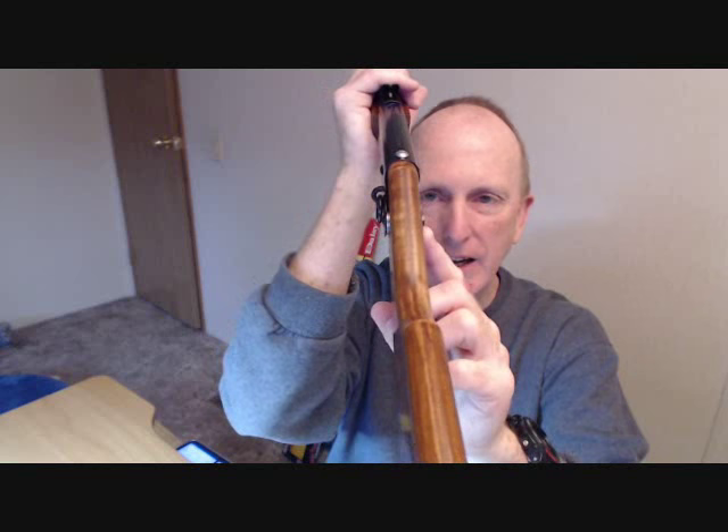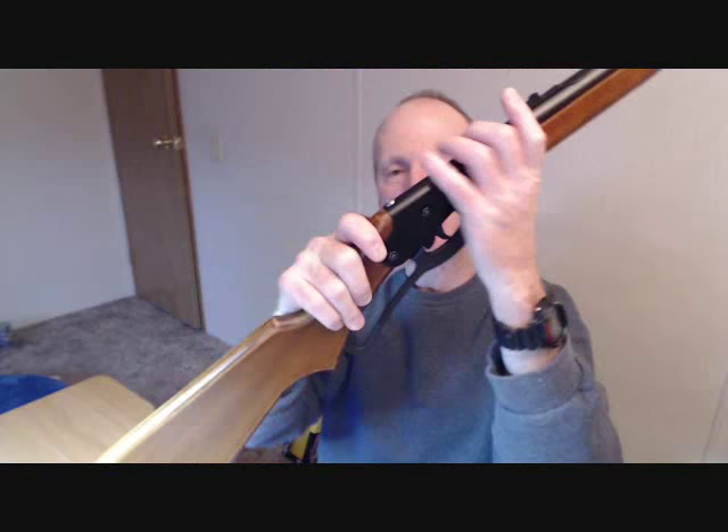A couple things Chief AJ doesn't tell you: the full-size adult stock is a little skinnier than the original stock that comes on the Red Rider. My friend Mike, after he finished the stock, put it on and had to use spacers on each side — just a flat washer on each side is all it took. They don't tell you that when you buy it, and I really think they should. It's a solid attachment and from this angle you can't tell.